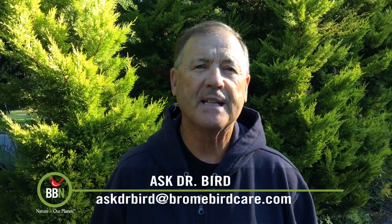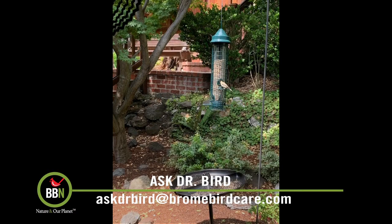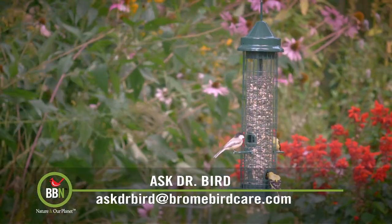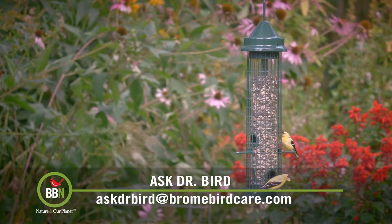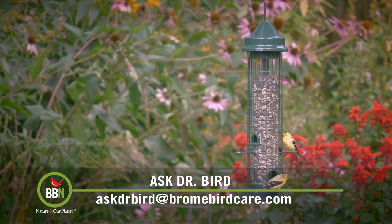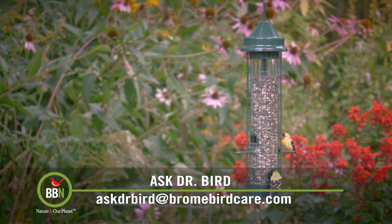Hi Debbie, you actually present an interesting conundrum for us feeding birds with seed. Whether one includes a seed tray or not, waste seed can still fall to the ground below the feeder where it'll accumulate feces from the birds feeding above it. If one or some of those birds are producing feces containing parasite spores, bacteria, and viruses, then they will inevitably end up contaminating the ground below, along with the waste seed. To my knowledge, no one has ever really addressed that problem.